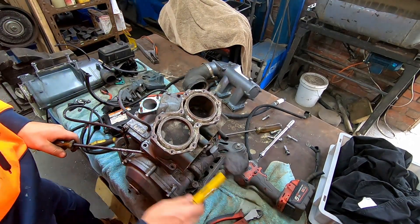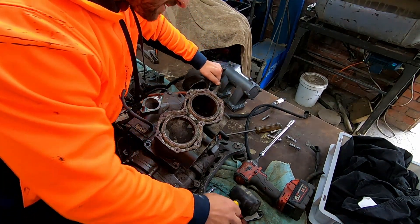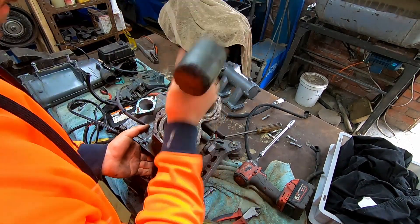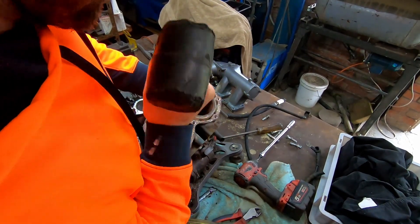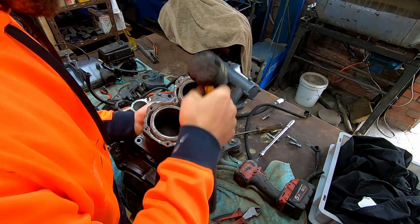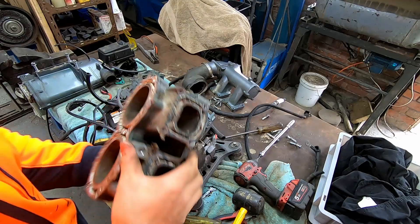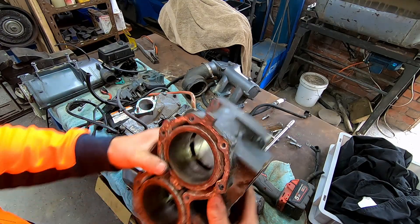The problem is going to be getting the damn pistons out. Oh, that heap of corrosion just poured out all over me when I turned it upside down.